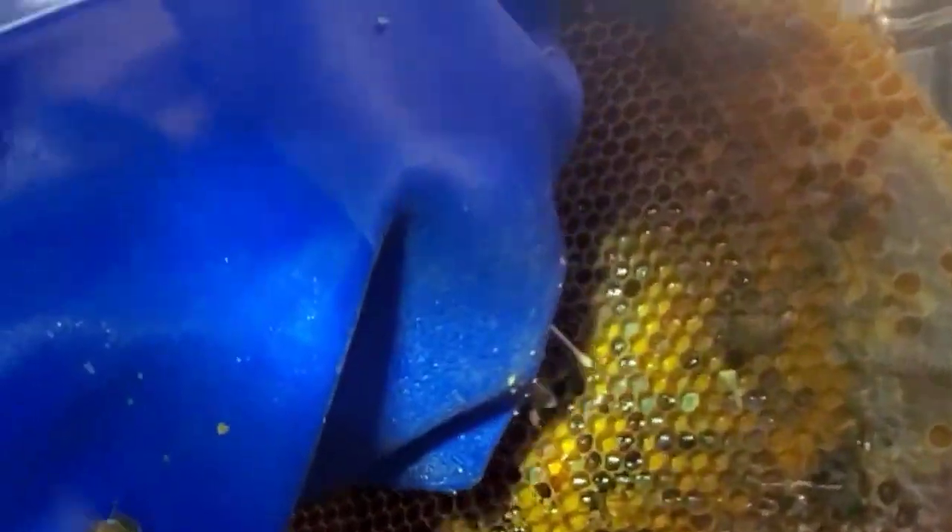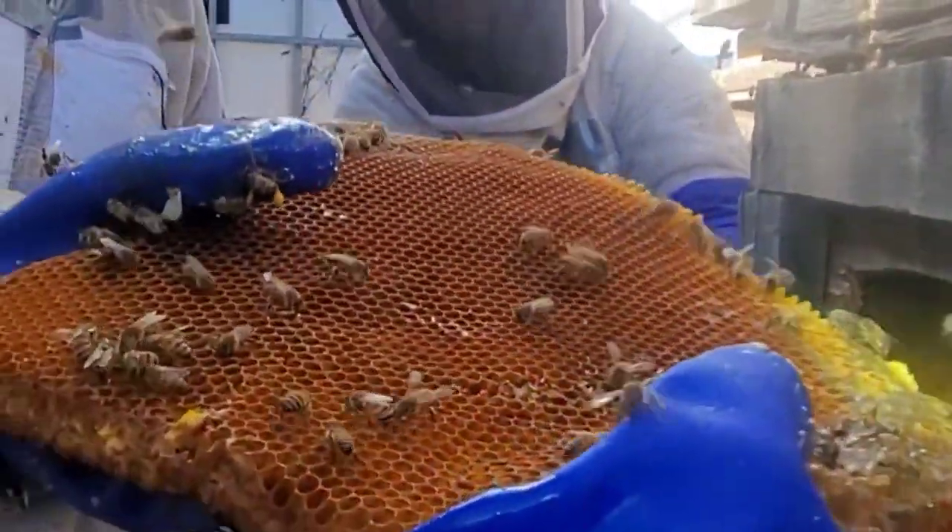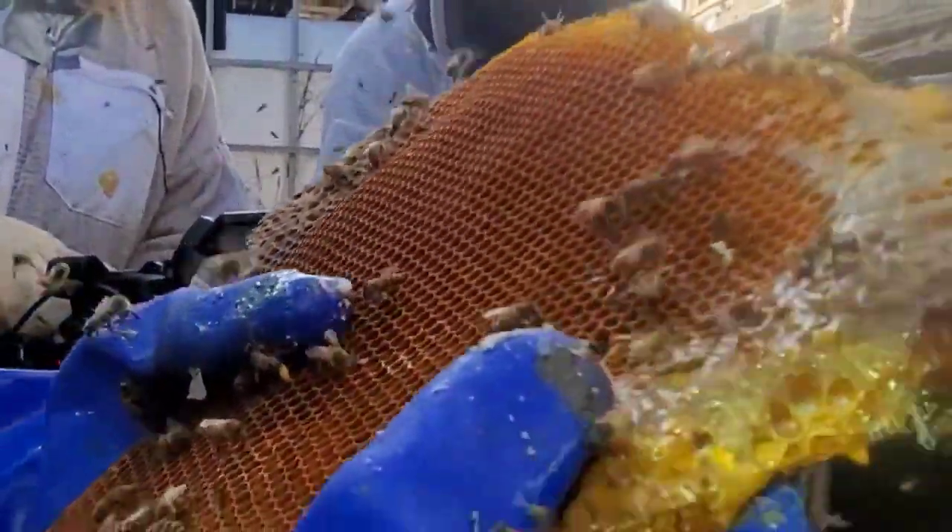There's a big door right there — a big old door. Isn't that beautiful? Oh my god, that pollen — this is Superman food. This is Superman food.